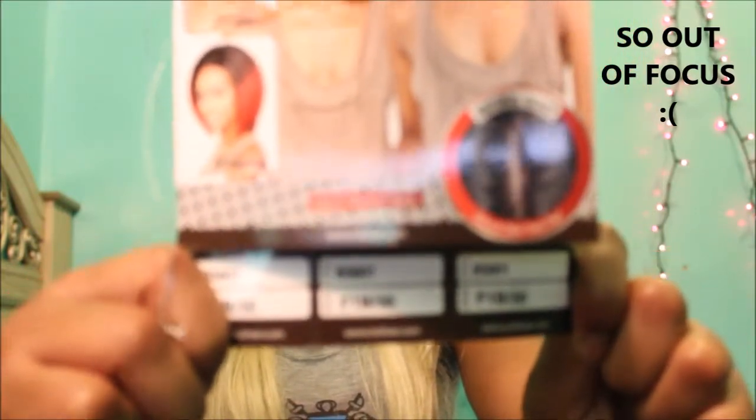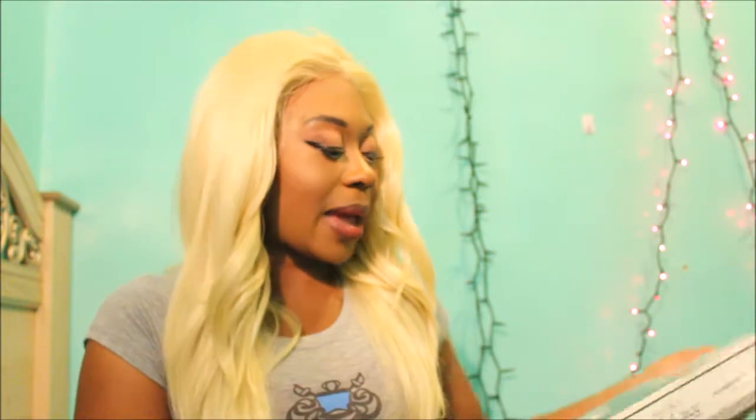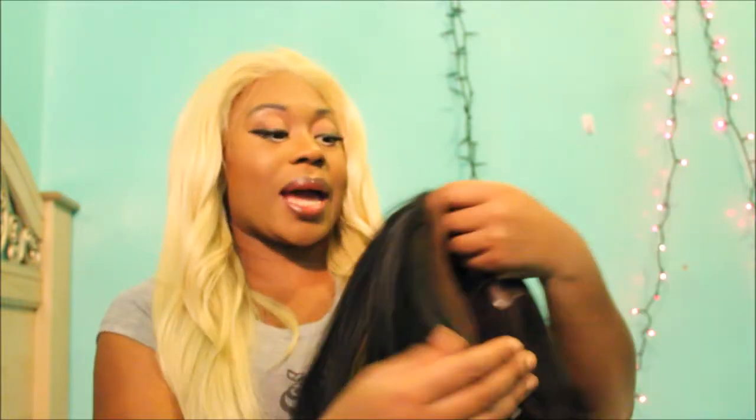I've been looking at and researching this wig for a long time — over a year now. I got another Brown Sugar wig that I did a review on too, and I'll link that video below. That one was a bob cut with a bang in the front and it was gorgeous, so I wanted a regular bob cut just to get the bangs out of my face, so I got this one.